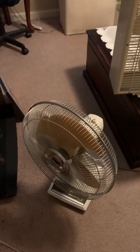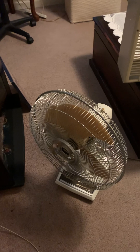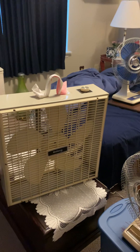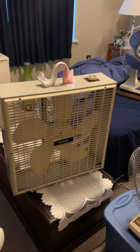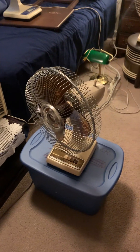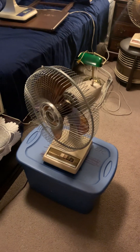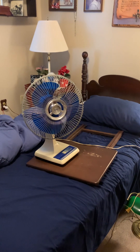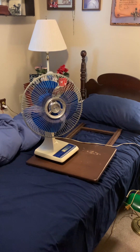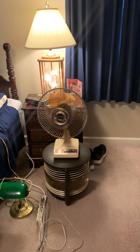Here's a 1985 Dayton Lasco 16 inch oscillating desk fan. The 86-87 Galaxy 3713, the 1985 Galaxy 2150 12 inch oscillating table fan, the 1981 Lasco Galaxy 3150 12 inch oscillating table fan, and the 1981 Galaxy 2150 12 inch oscillating table fan in brown.